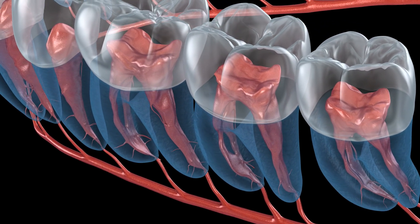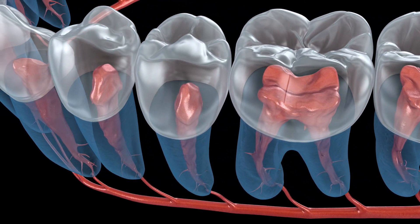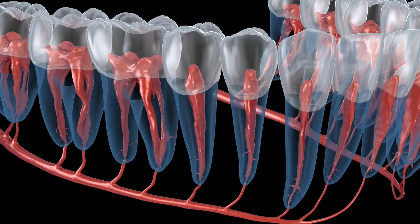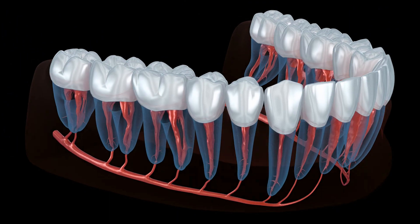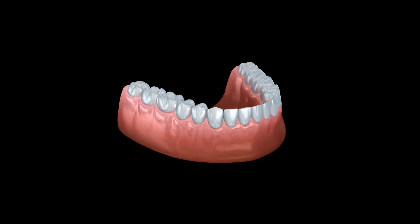Re-MTA1 is a pre-mixed ready-to-use injectable bioceramic cement paste. It was developed for permanent root canal filling and sealing applications. Several key features in the composition of Re-MTA account for its bioactive and bioinductive properties when used as a canal filling cement.